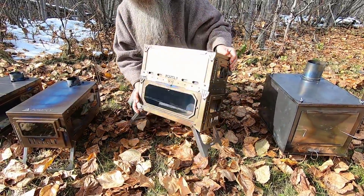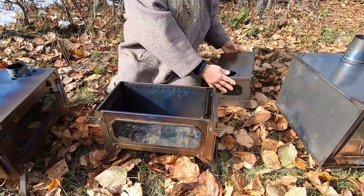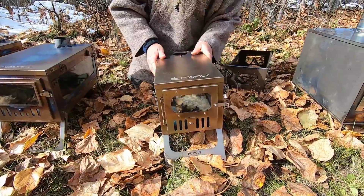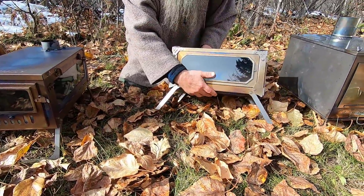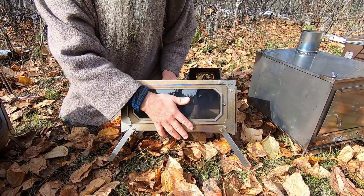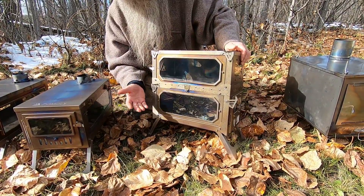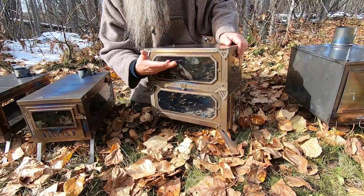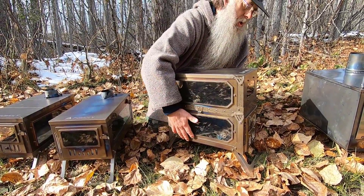If you want to go lighter weight, you can use it as a single stove. You can use glass on both sides or solid metal on both sides — it's your choice. I assembled it with the two glass sides on one side in this case. One advantage of using it double decker is not only can you get more wood in it, but it has a lot more radiating surface to heat the tent.